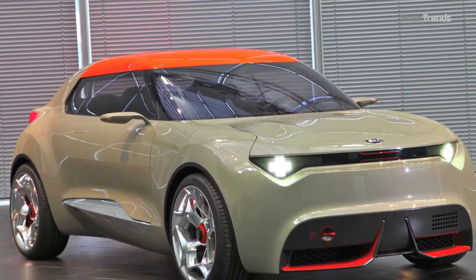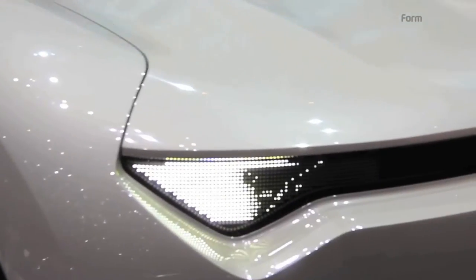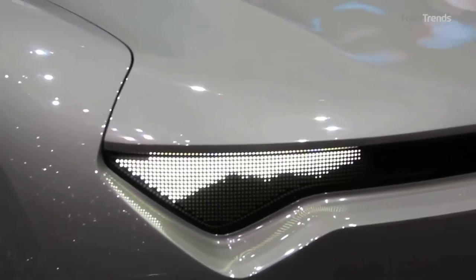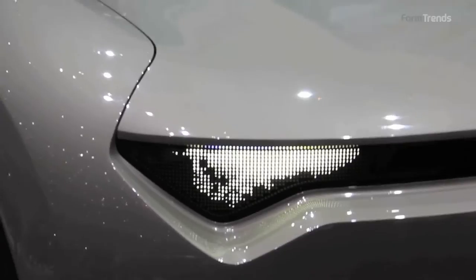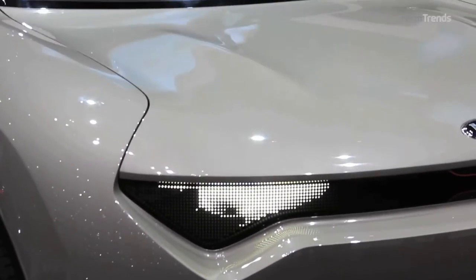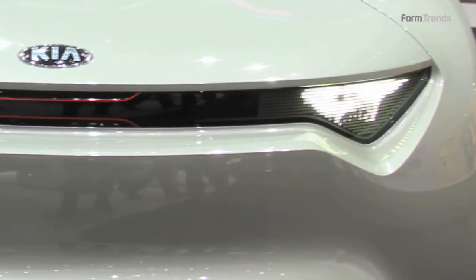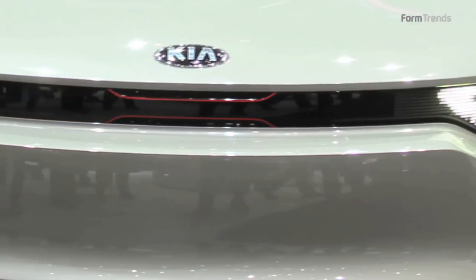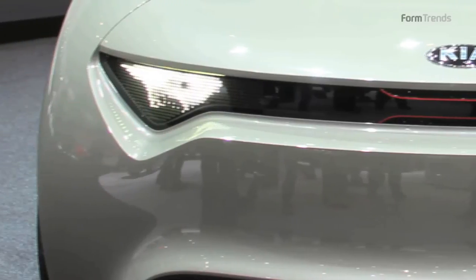We have the headlamps, for example, which are done in a different way. We have these two units with LEDs that are really close to each other. We have 850 LEDs, and we think this is a new feature on the front of the car.